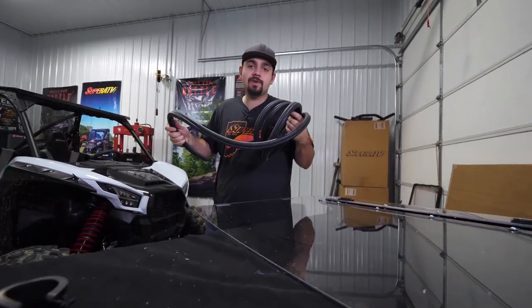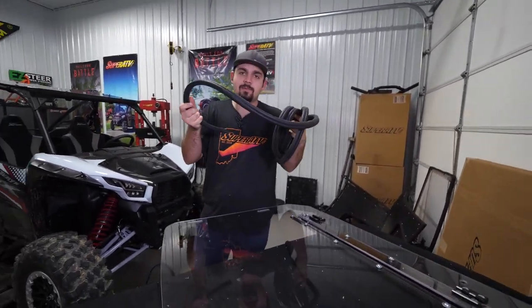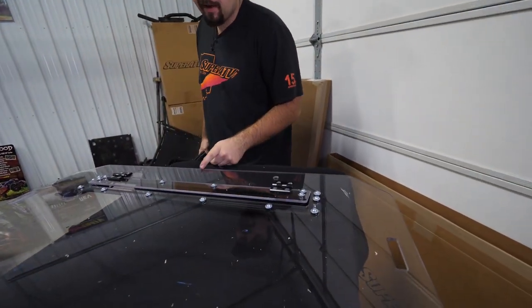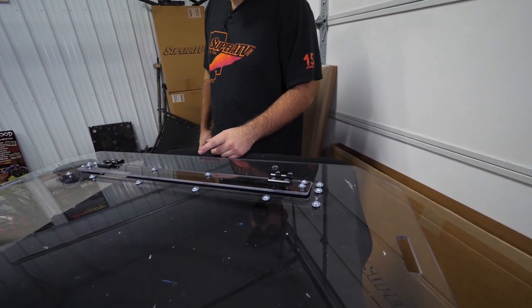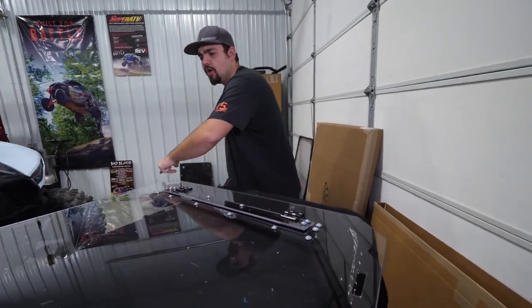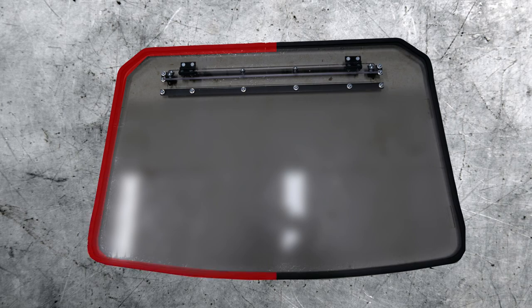Once you have the protective film removed, grab your bulb seal. Start right here on the top about center — it doesn't have to be absolutely perfect, it just looks better if you get it pretty centered. Run it all the way around the windshield until it meets the other portion of the bulb seal.